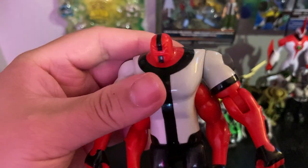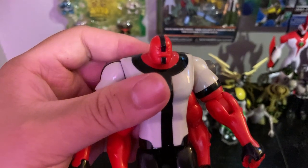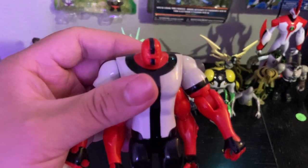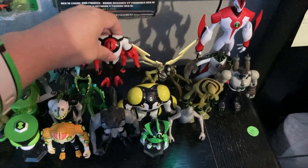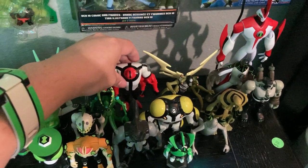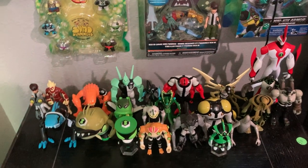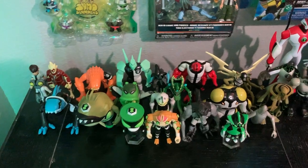He's a Tetramand and Fourarms is a Tetramand. I think he's from the planet Khoros. He's big and bulky and has super strength — he can even throw a school bus at his enemies if he wants. Anyway, let's get on to Stinkfly, the stinkiest alien of them all.